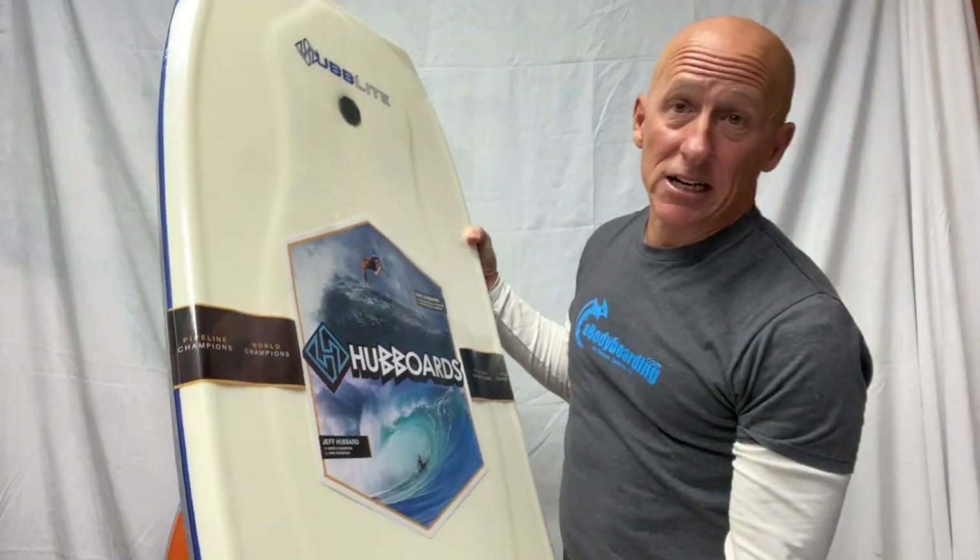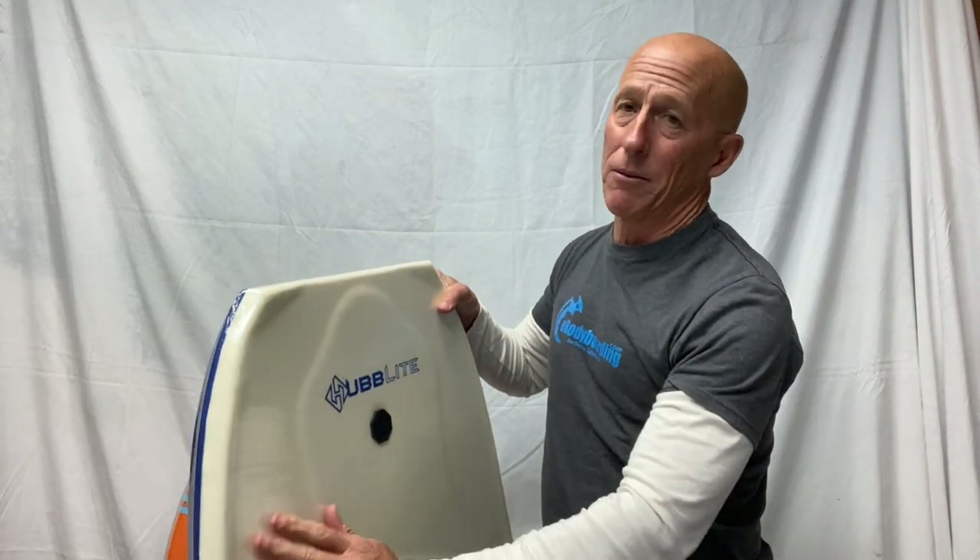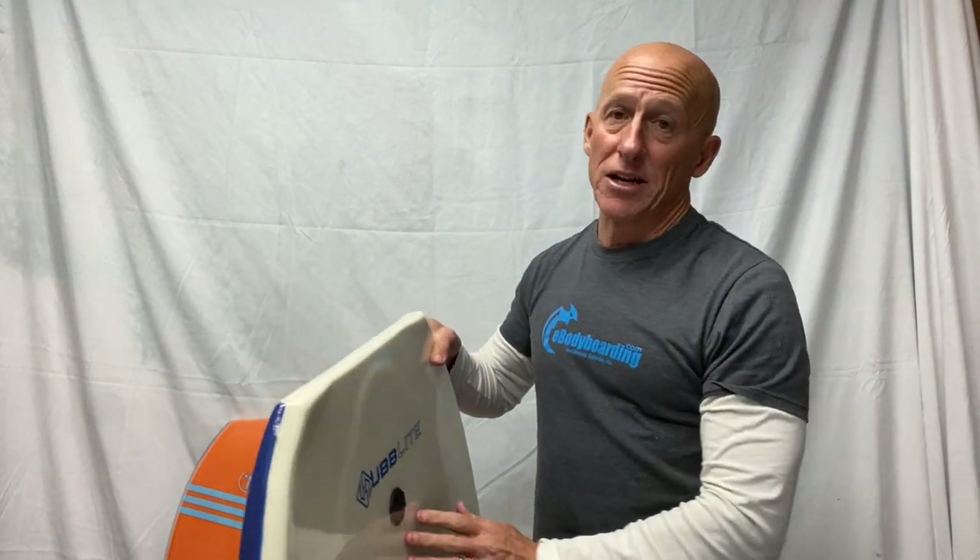Some riders like contours, some don't. For me, I ride in the drop knee position sometimes — up on one knee, one foot — and I do not like contours. They sort of get in the way of me being able to position my body around on the board.